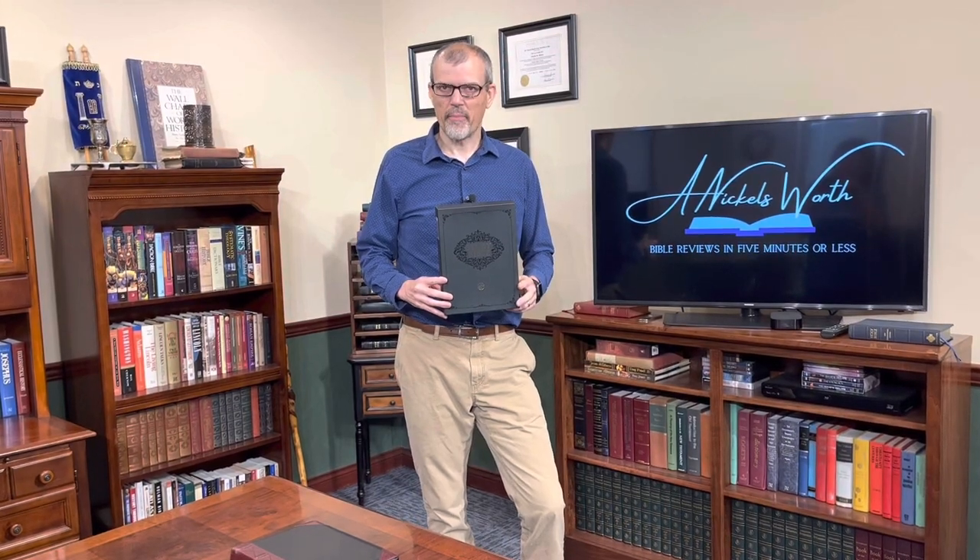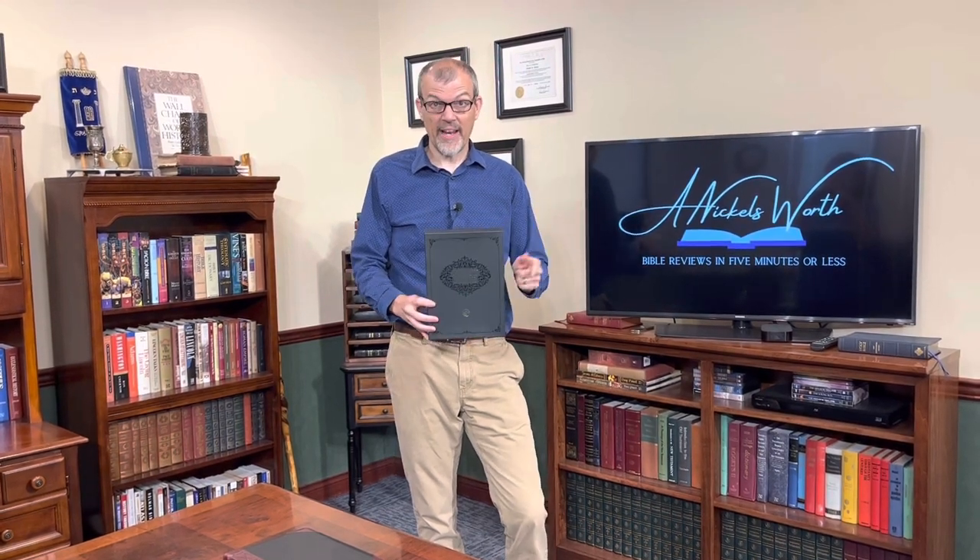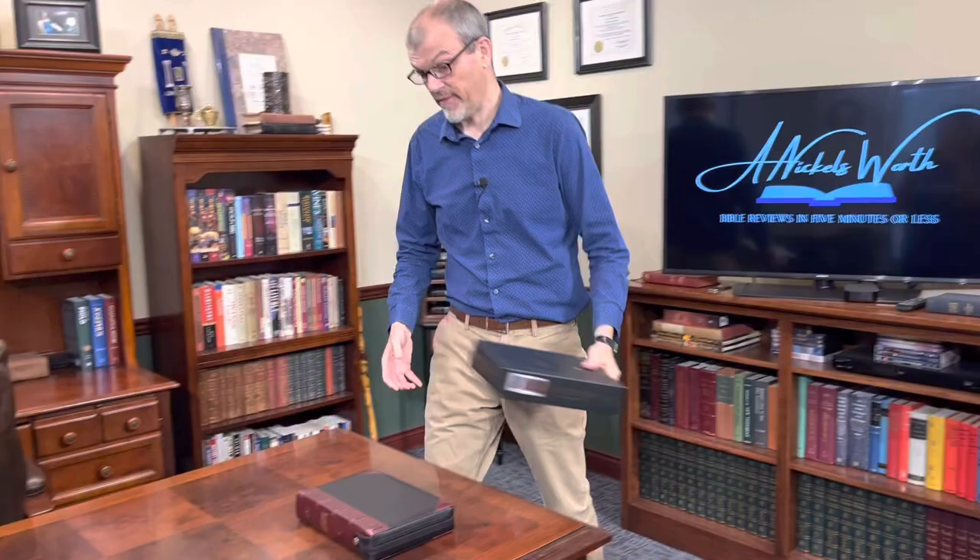Hey Bible lovers, I'm Tim Nichols and I'm here to bring you Nicholsworth. Today from Christian Art Gifts we have the KJV Study Bible. This is actually the Reformation Heritage Study Bible, kind of rebranded through CAG, and we're going to take a look at it because this thing is loaded with features.